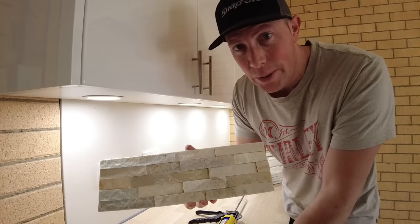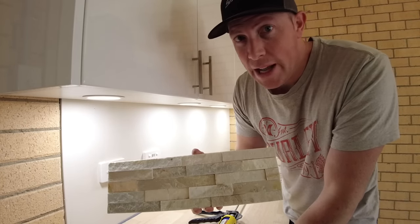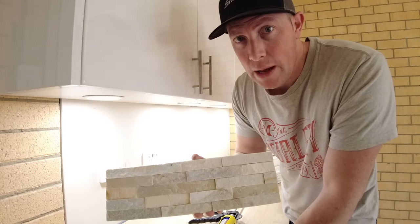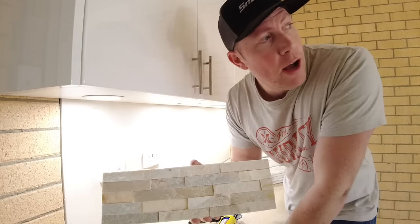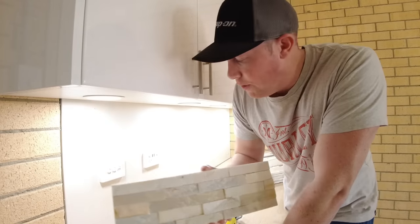The color of this stone veneer is called Alpine Mist, by the way, if you're interested. I've used a couple of different colors, but I find this one against white looks really, really good. The darker stone I've also used around the yard — it certainly darkens things up and looks really good around the pool.